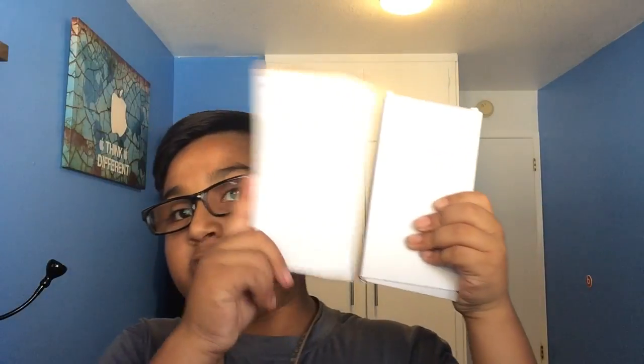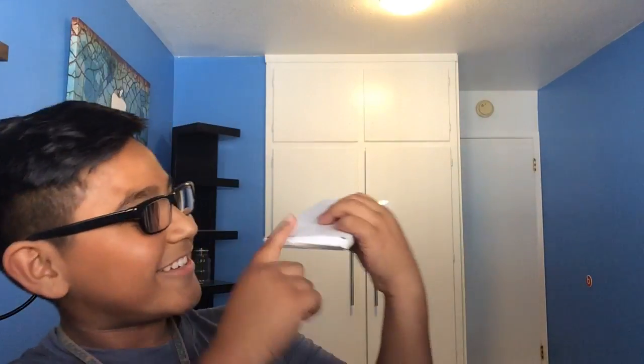Now we've got the 5C and they look like they're almost the same size — this is the 6 Plus box and this is the 5C box. I do not have a real 6 Plus with me right now, so don't ask.